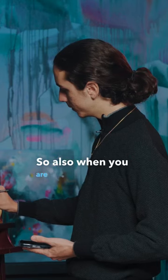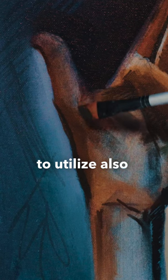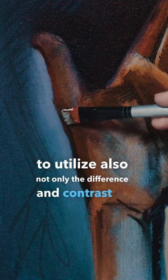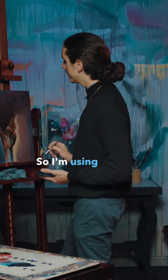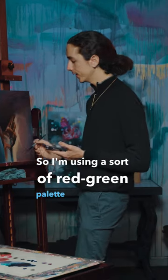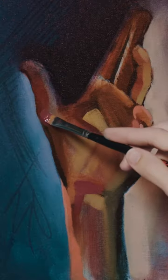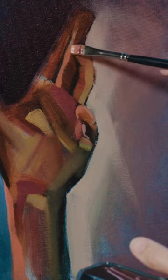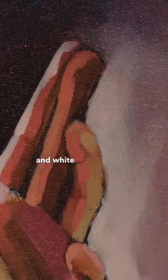So also when you are painting chiaroscuro, it is really nice to utilize not only the difference and contrast of tone, but also in chroma. So I'm using a sort of red-green palette in my painting. Here is where you're really going to see the black and white look happen.